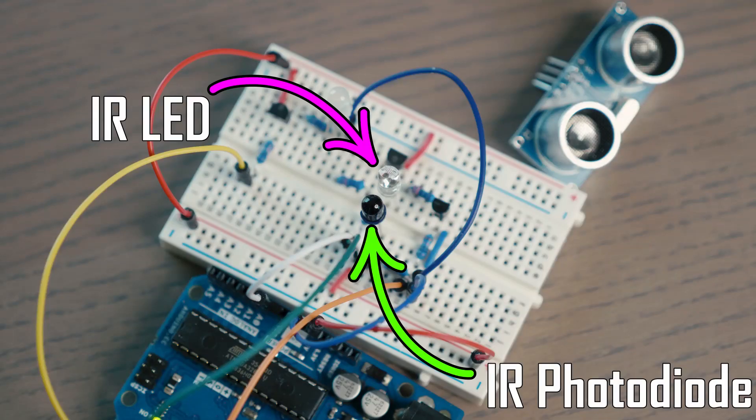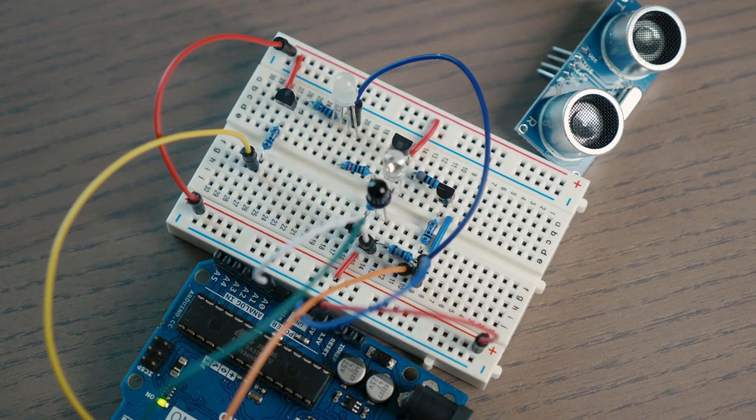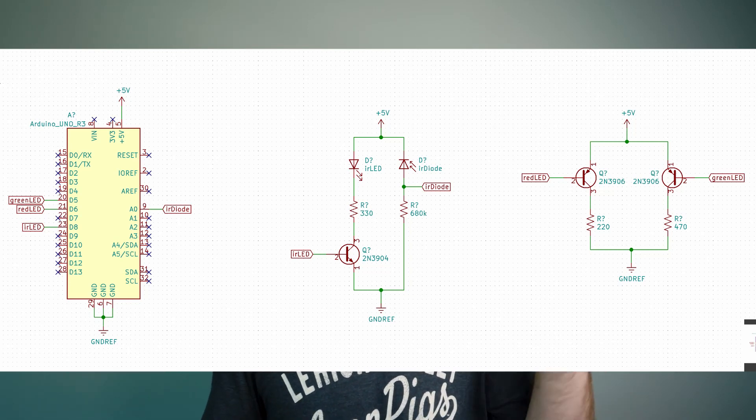The general idea is super simple. We have an infrared LED and an infrared photodiode. The infrared LED shines infrared light that you won't be able to see. Normally that light just goes off into space and the photodiode won't pick up very much of it. But when you wave your hand over these two LEDs, the infrared light bounces off your hand and gets picked up by the photodiode. You're going to want to look at the schematic — probably too small to read on a phone screen — so check the description for links to the schematic, the pictures, the code, everything. It'll all be on GitHub.